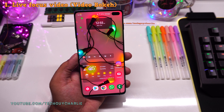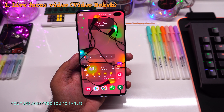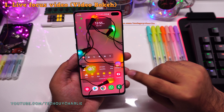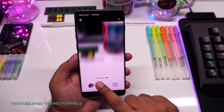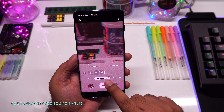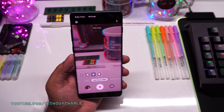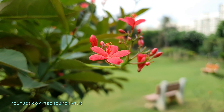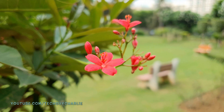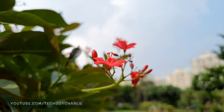The update has now been installed. The first feature I'm going to show you is Live Focus Video, or video bokeh. I'll fire up the camera and if we change the mode you'll see a new option called Live Focus Video. What live focus for video does is blur the background in real time while you are recording a video, giving you that DSLR-like effect.